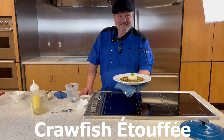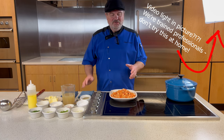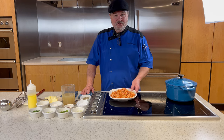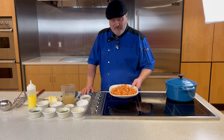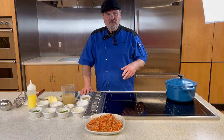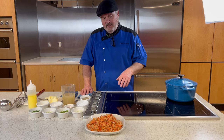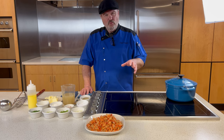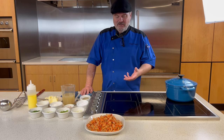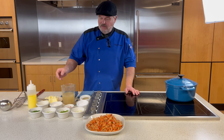Welcome back foodies and home chefs to the Chef Lund Show. Tonight: crawfish étouffée, and the star of the show is crawfish tails. By the way, in French, étouffée means 'to smother' or 'to be smothered,' so we're going to make a rich basic stew that we will smother the crawfish in. We'll serve that with some rice.